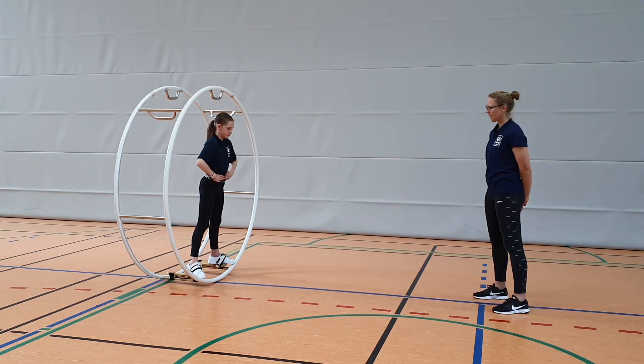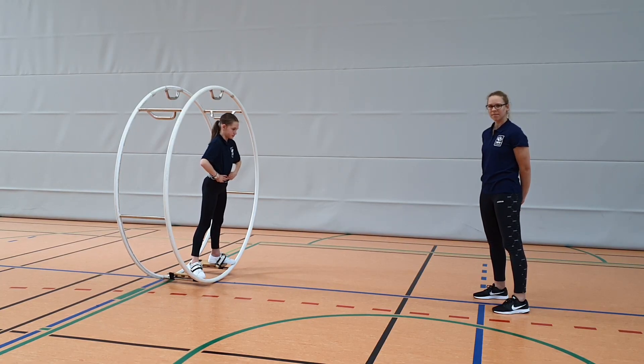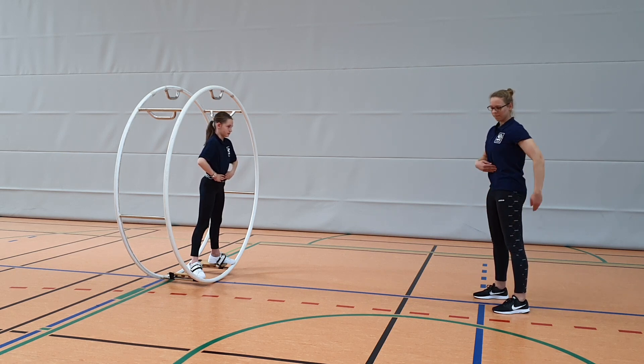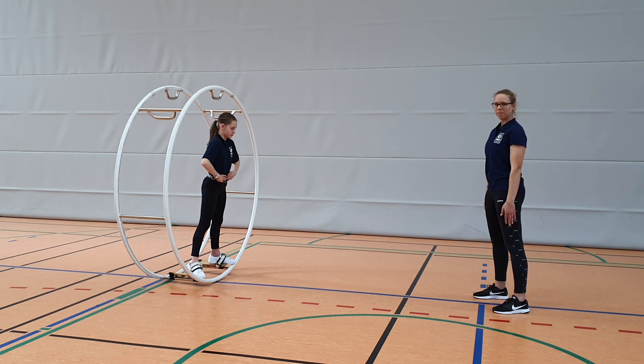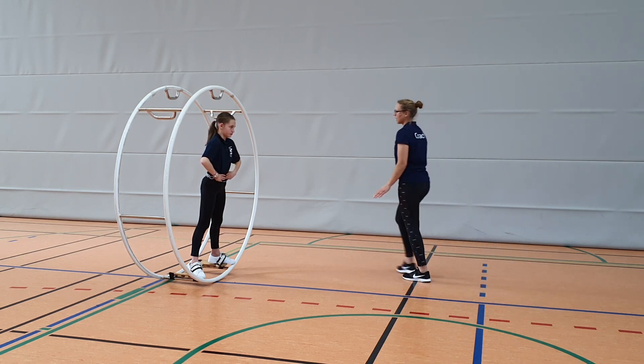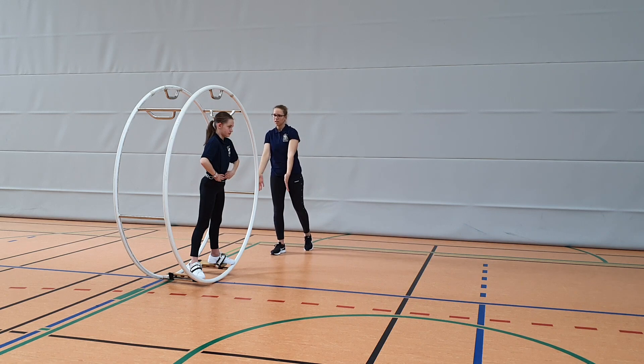Now let's discuss the correct body position. First, of course, the knees should be straight. The body should be completely upright and all core muscles tight. The head should face forwards. The arms are parallel to the wheel. In fact, the gymnast should always be in the plane of the rolling rim.